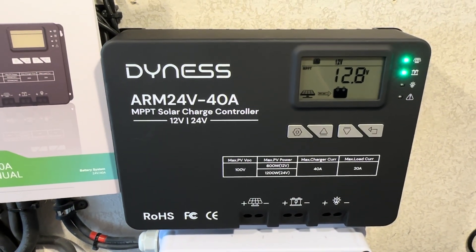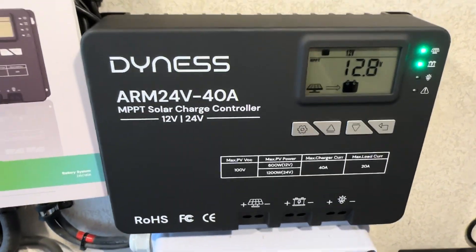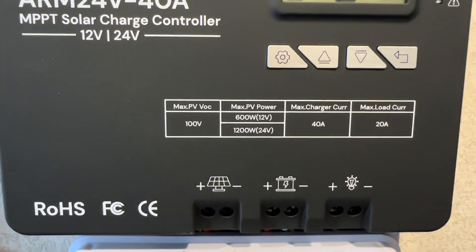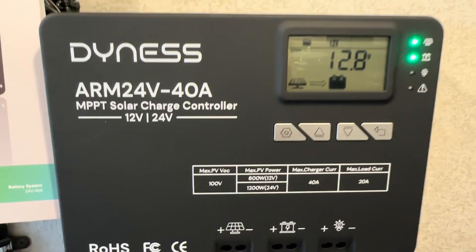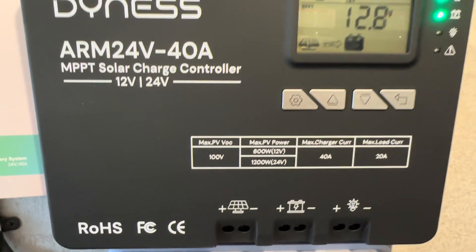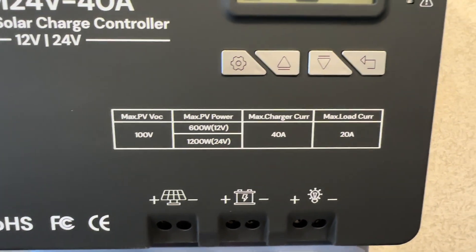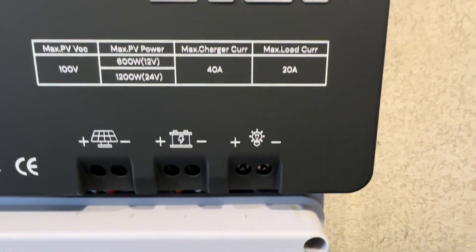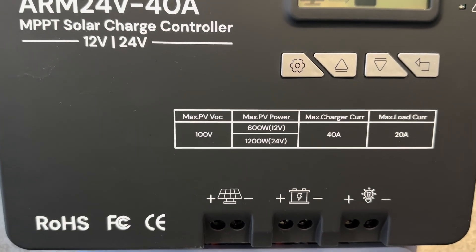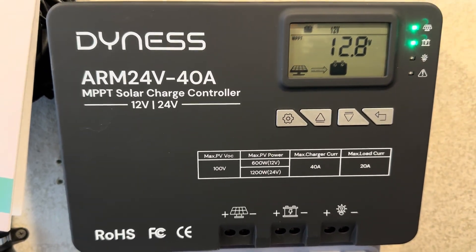Let me share some details of the charge controller, then show you what I've been encountering after running it for a couple of weeks. You can see a fairly good size charge controller, nice cooling fins on the back, thick aluminum heat sinks, and user interface buttons right here in the front. The max PV is 100 volts, which is good for 12 and 24 volt systems. A lot of cheaper charge controllers have a limit around 50 volts, so I do like seeing 100 volt open circuit panel capability. Max PV power is 600W for 12V, 1200W for 24V, charging at 40 amps, and a load circuit capable of 20 amps. The terminals are very generous in size — you could easily fit a four gauge wire on the PV, battery, or load terminal.